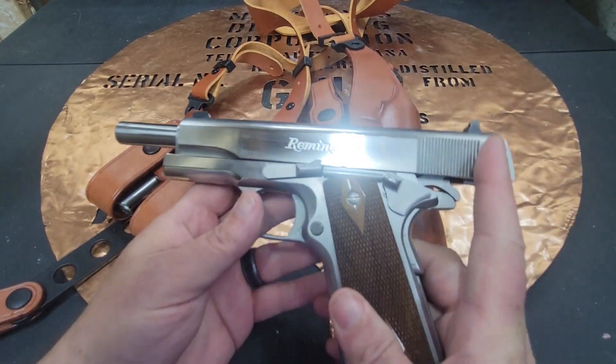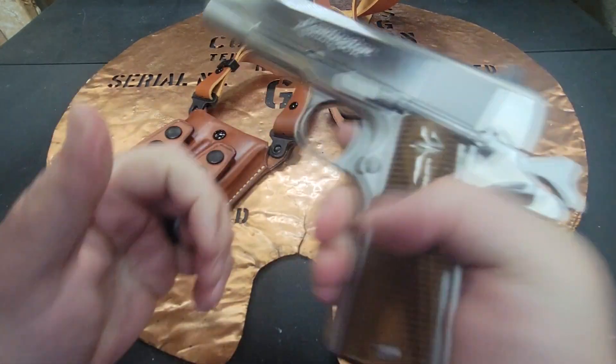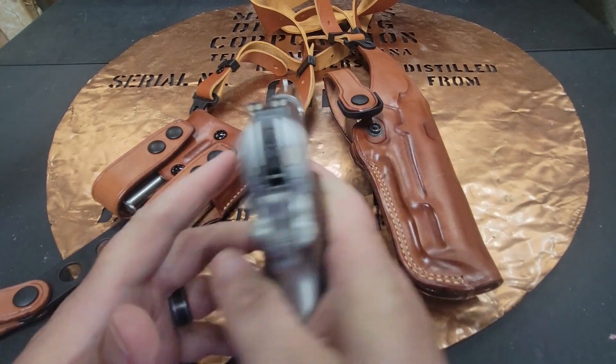I picked a 1911. I've got my Stainless Remington R1, and I wanted to carry this at the wedding.